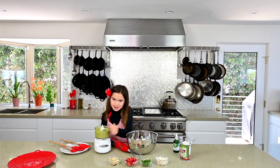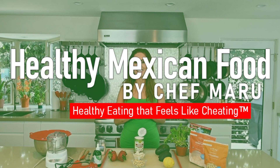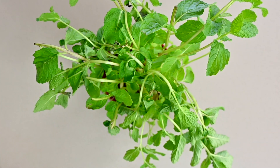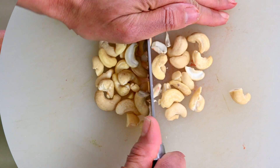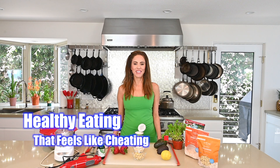Hi, I'm Charlotte and today we are making guacamole ice cream. Welcome to another episode of healthy eating that feels like cheating. Today I'm really excited to share with you my special recipe of guacamole ice cream. Yes, you heard it correct — it's guacamole ice cream.